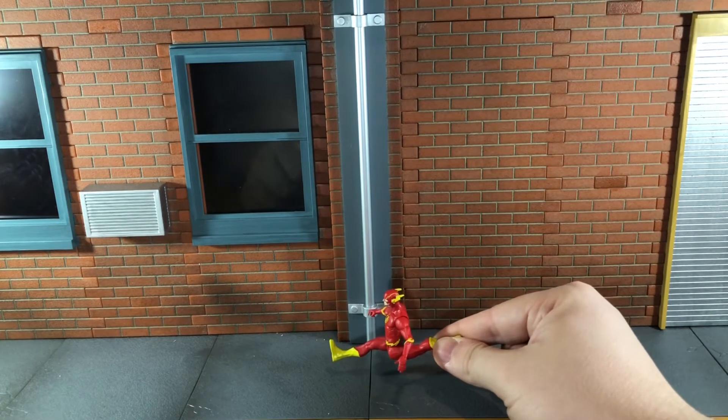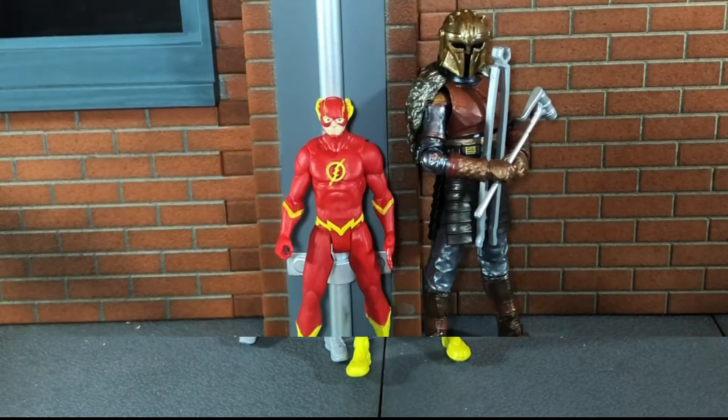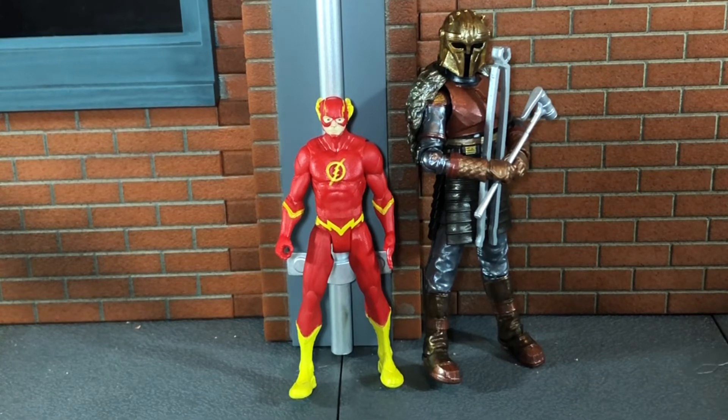Now let's do some size comparisons. First up, here the Flash is next to the Marvel Mini-Verse Quicksilver figure, and Flash is actually taller than him. The Mini-Verse Quicksilver was in the 2-inch scale, so Flash is just slightly taller. And finally, here he is next to the Star Wars The Vintage Collection Armorer figure, which is in the 3-inch scale. This Flash figure isn't quite 3 inches — he's a little taller than the 2-inch Mini-Verse figures, but not quite as tall as the Star Wars 3-inch figures. He's kind of his own unique scale, and I really like that.